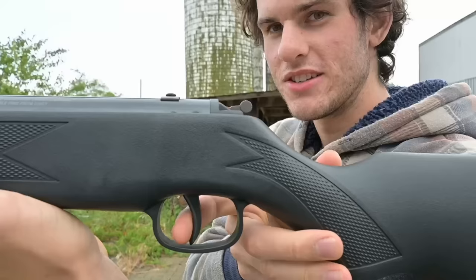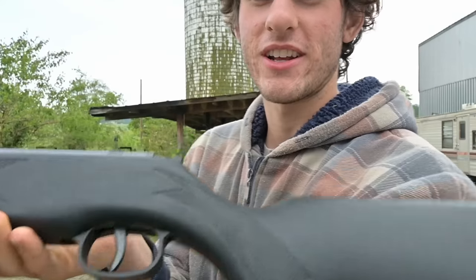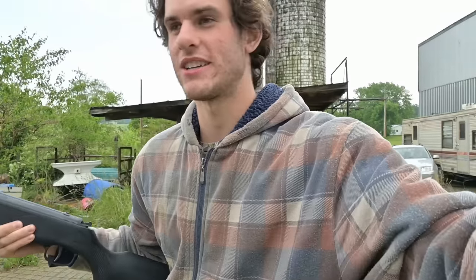I think for a break barrel under $100, this might be the best gun you could get — I'm not even joking. The power's good, the accuracy's really good, and the trigger on this thing is actually amazing. First stage, second — it breaks really clean and it's not that heavy of a second stage. I don't know if I just got a good one or what, but this thing's actually really good.